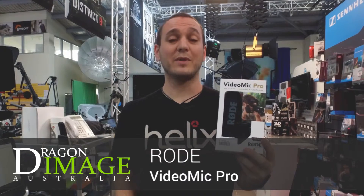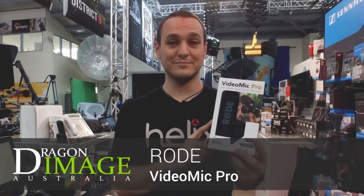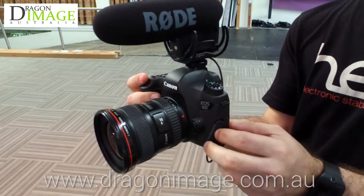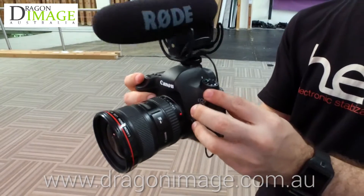Hi everyone, welcome to Dragon Image. Today we're here to talk about the VideoMic Pro. This one has a hot shoe and a Rycote suspension mount, so it takes out all those bumps that you get from vibration.